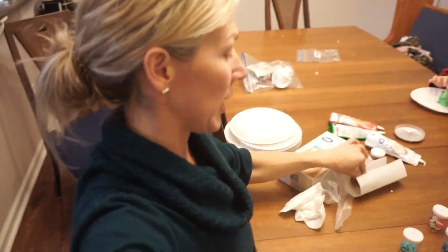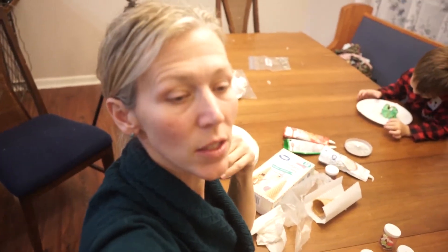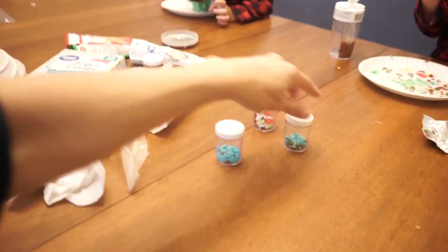All you need for this is sugar cones, little waffle cones, green icing, and then any kind of sprinkles that you want. It's a pretty easy thing — we already had this from making cookies yesterday. So this is going to be the end of the video. See you guys in the next one. Bye!